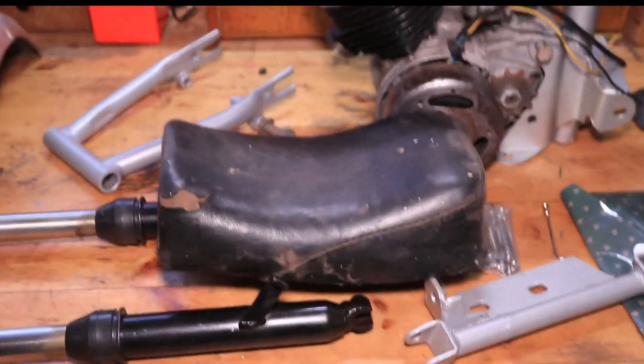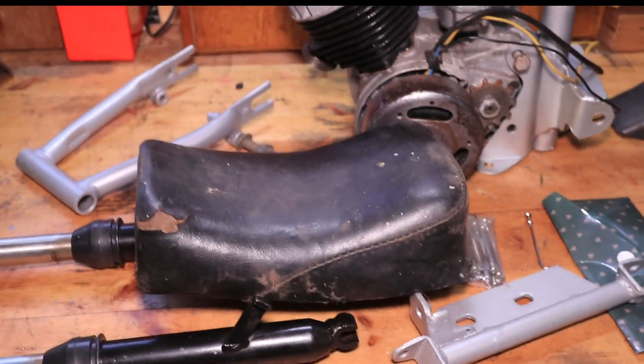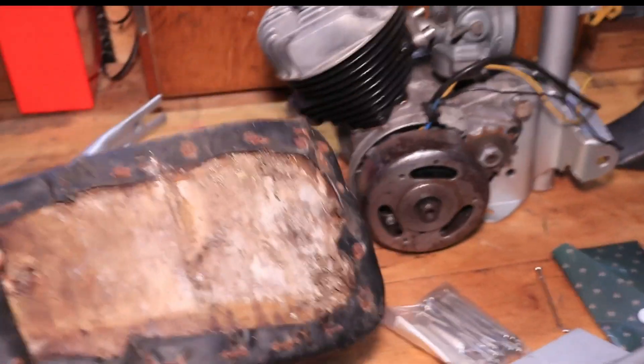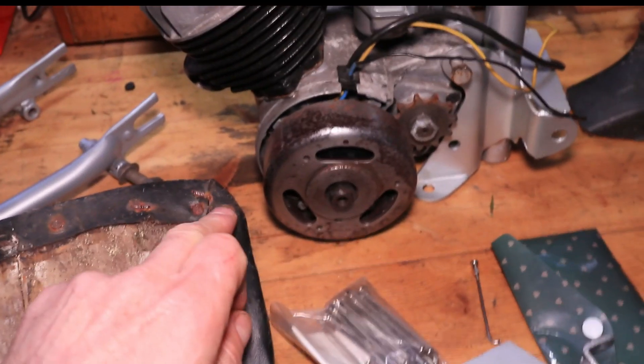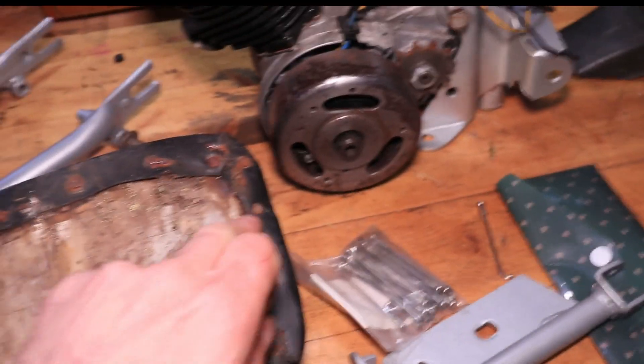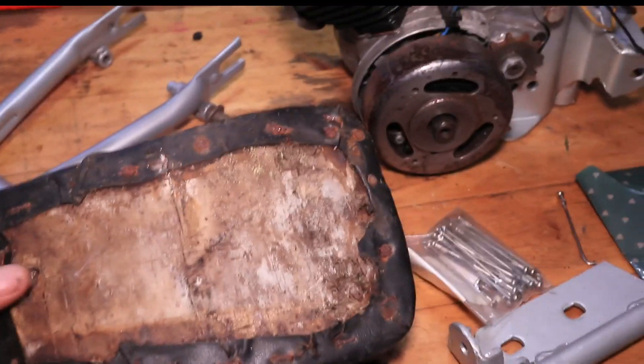The exhaust is actually missing — I don't have an exhaust for it at all. So that might have to be something that has to be made. It's got a threaded collar here so it may be quite a complex wee job, but we'll overcome that problem when we get to it.